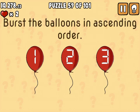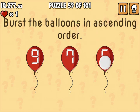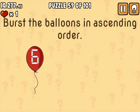And what you're going to do next is burst the bubbles in ascending order. So what you're going to do is 1, 2, 3, 4, 5, turn your device upside down — so this is a 6 — turn it the other way around, 7, 8, turn it upside down again, 9.